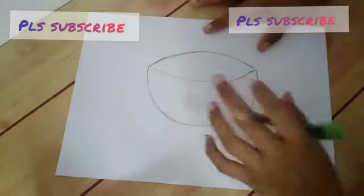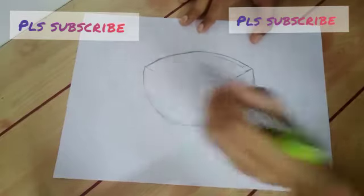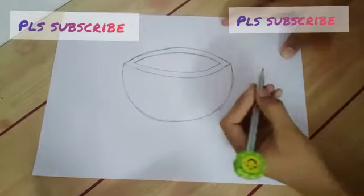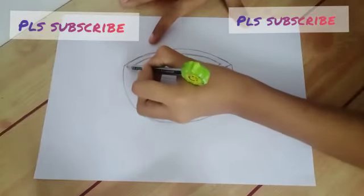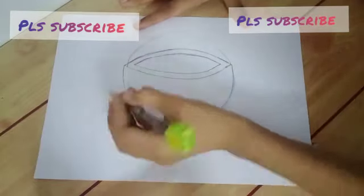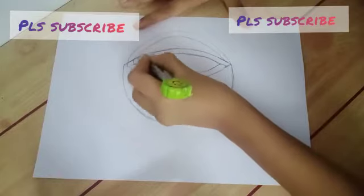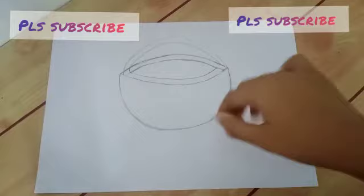Next is to draw like this, and then draw a little one inside this. Here we draw like this — a little one inside — and next, take the pencil here and again the pencil here, like this.